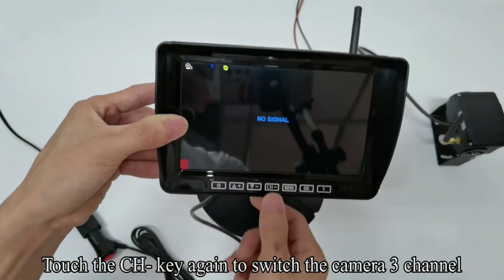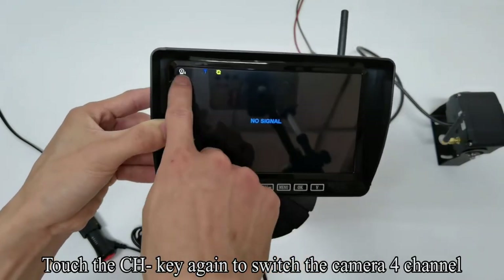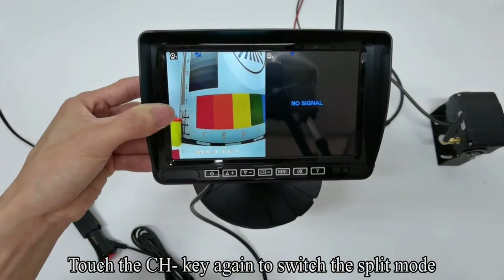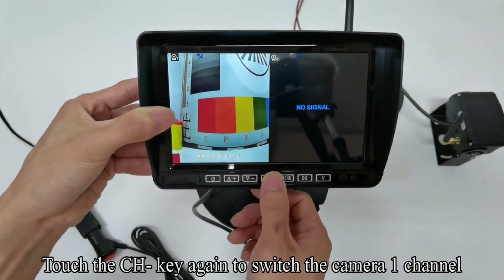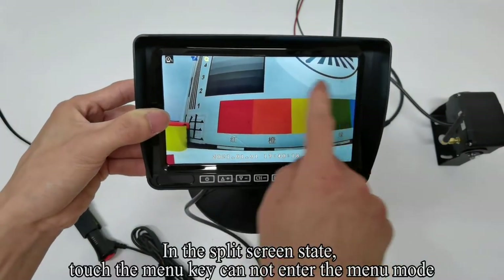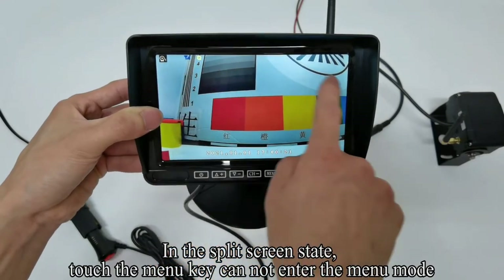You can see the camera changed. Touch the CH key again to switch to camera channel 3. Touch the CH key again to switch to camera channel 4. Touch the CH key again to switch to split mode. Touch the CH key again to switch back to camera channel 1. In split-screen state, touching the menu key cannot enter the menu mode.